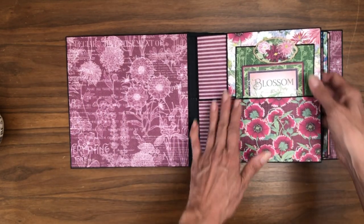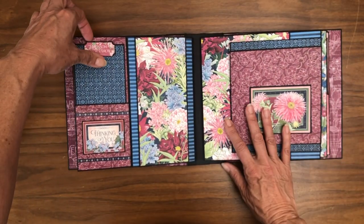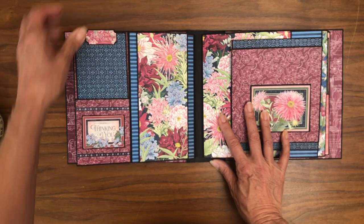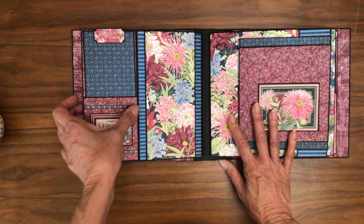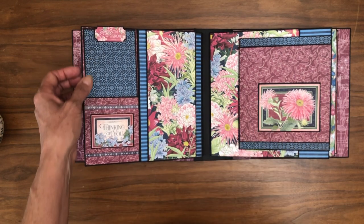Here's page two with another insert, dressed on both front and back. This is a cut apart from the eight-by-eight collection pack, matted on black cardstock. I've also got a sticker, and another sticker mounted on black cardstock.